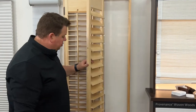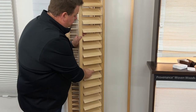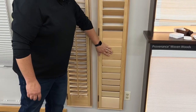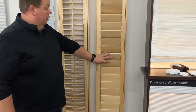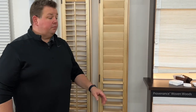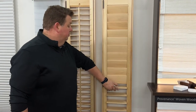This also shows how we have two tilt bars for our split tilt option. That allows you to close the bottom louvers and leave the top open for more light, or have the top closed and open the bottom — so your dog can look out and bark at whoever's driving down the street. There's a lot of great versatility with shutters, more than most people realize.